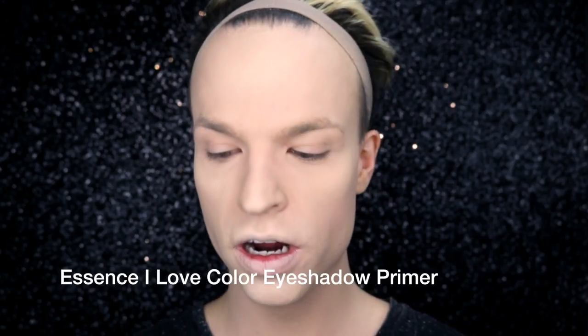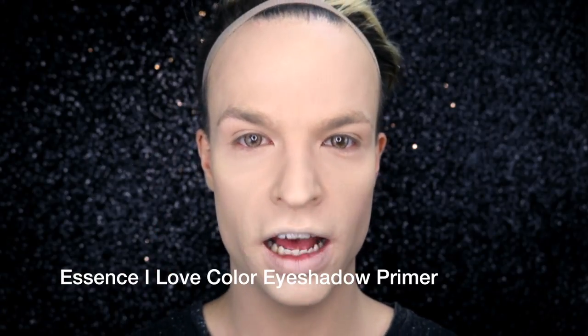I'm starting with my primer. It's the I Love Color Eye Primer by Essence.